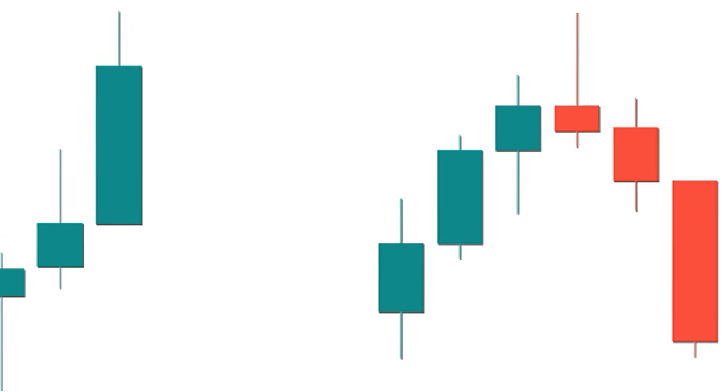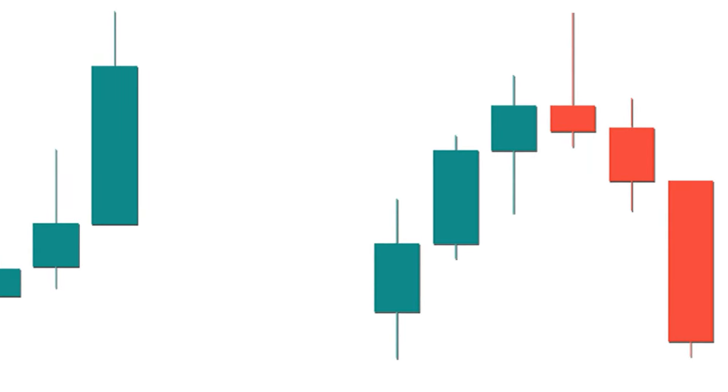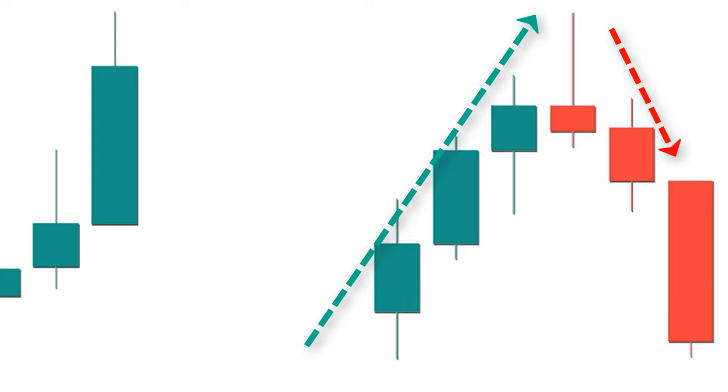The shooting star pin bar is an inverted version of the hammer pin bar and is the most important and widely used pattern among traders. It consists of a small square body and a long upper shadow which is more than three times the size of its body, and there should be a small lower leg. This pattern is seen at the top of an uptrend and is a warning signal for the trend to change from up to down.